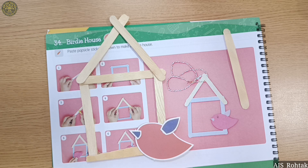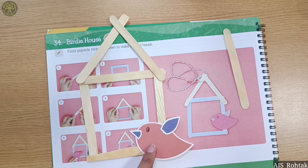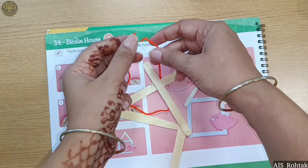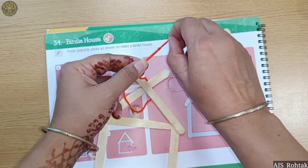Take a black sketch pen and make the eye on this side. Now take a thread, put it inside, and tie a knot. The birdie house is ready!